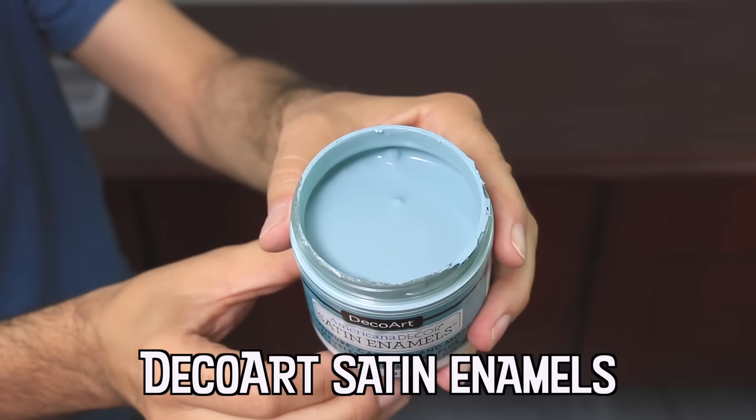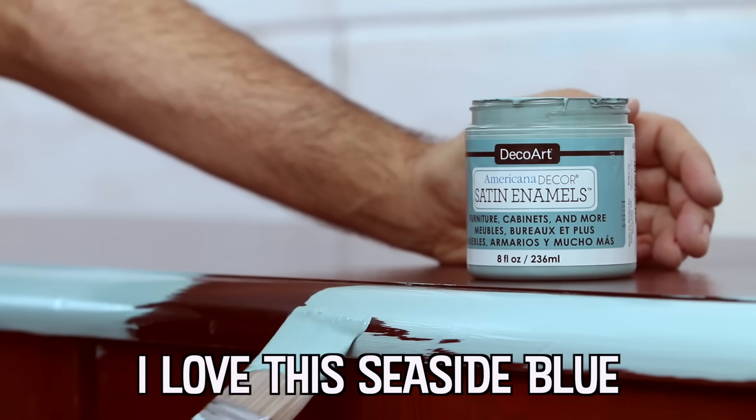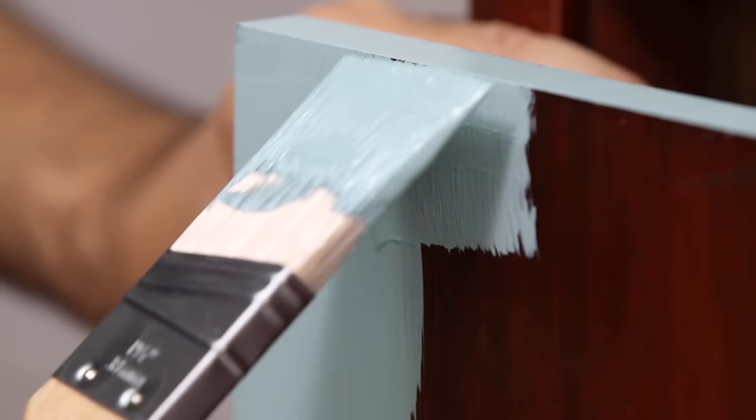One 8-ounce jar of Americana Decor satin enamels provides two-coat coverage on approximately 20 square feet, so I'm only using one jar on this whole credenza.